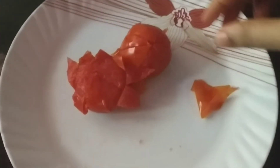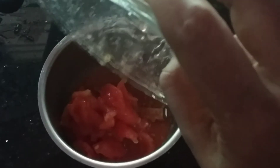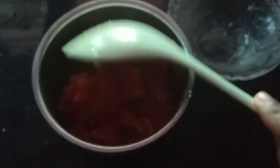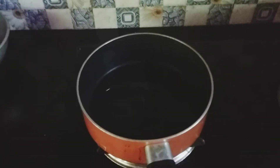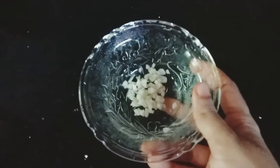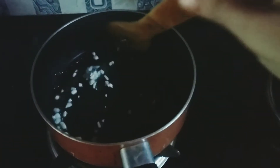I am going to cut the capsicum and mix it with the other ingredients. We are going to separate it by quantity. If you are not going to use it right away, you will need a little taste and flavor. I am going to add a little garlic in the pan.